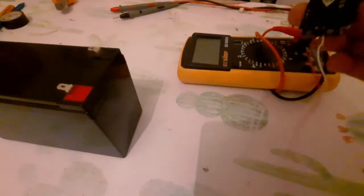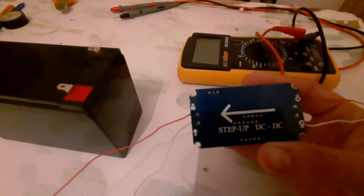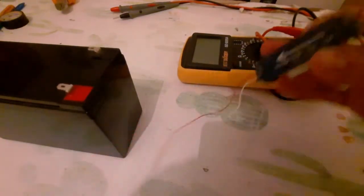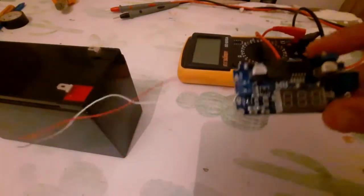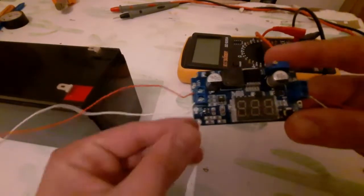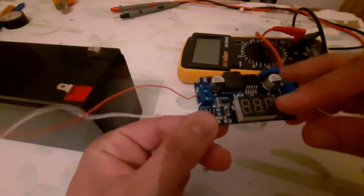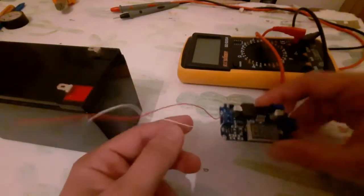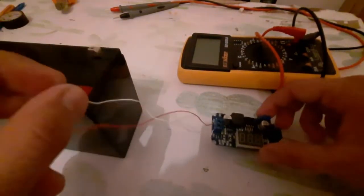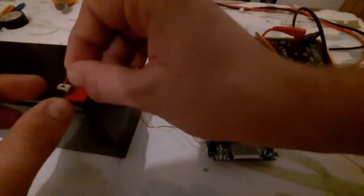Hello friends, how are you? Today we are going to see what is the LM2577 step-up DC-DC voltage converter and how it works. This module has four pins: positive input, negative input, positive output, and negative output. Here we also have a BCD 7-segment display.